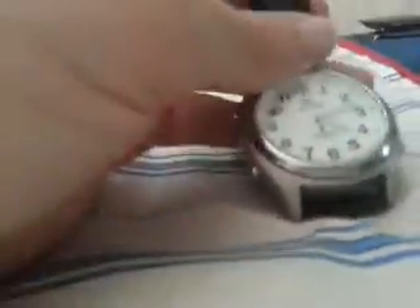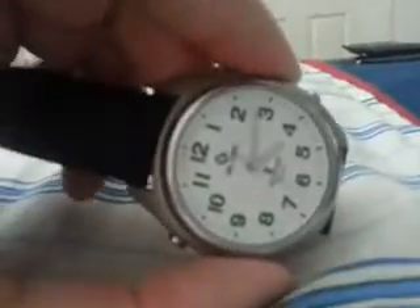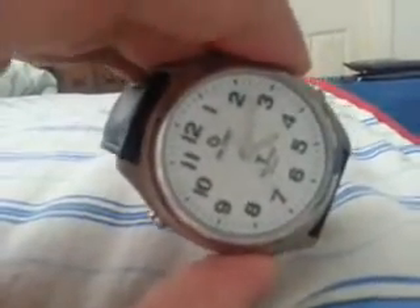Now I'm just going to show you what it's like to do the same thing on one of the more common analog talking atomics. To do that, we're going to press and hold our 8 o'clock button.